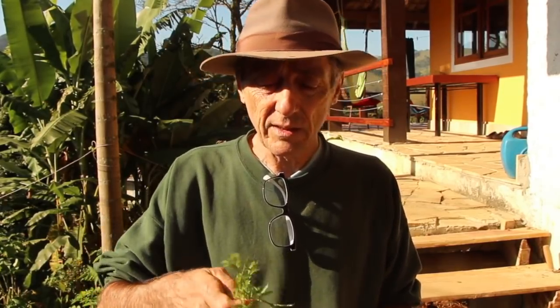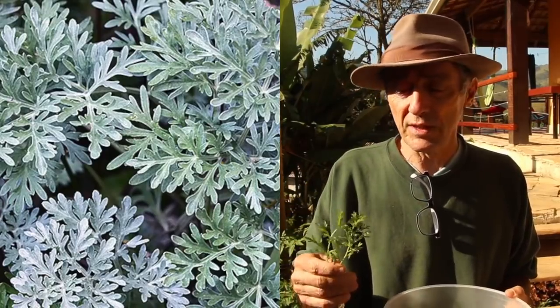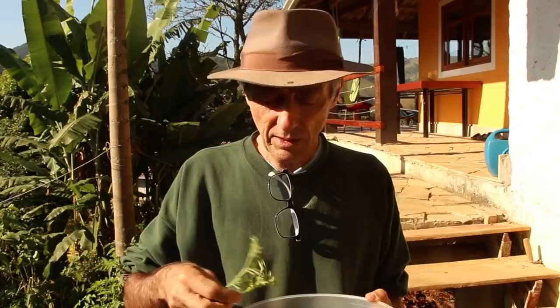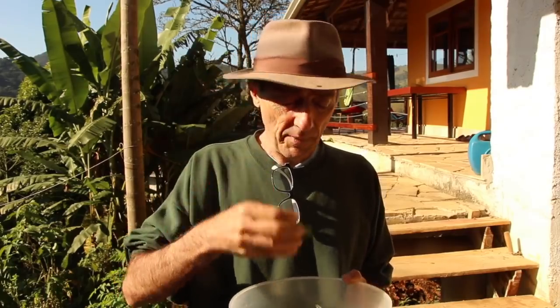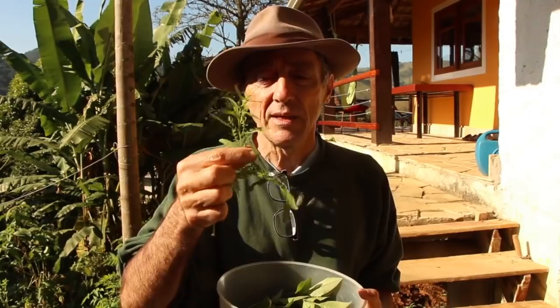E finalmente, a gente vai ter a losna — que é o artemisia absinto — que algumas pessoas podem achar perigoso. Ele é neurotóxico se for usado em grandes quantidades, mas uma xicrinha de losna não vai fazer mal. Eu peguei dois pedacinhos, mas é um galinho só de losna nesse chá. A losna é usada também quando você tá com problema do aparelho digestivo, mas não é pra uso frequente. Algumas pessoas têm o hábito de machucar a losna e a erva de Santa Maria e usar o sumo — é melhor fazer o chá, porque a infusão ameniza um pouco os efeitos tóxicos dessas plantas.